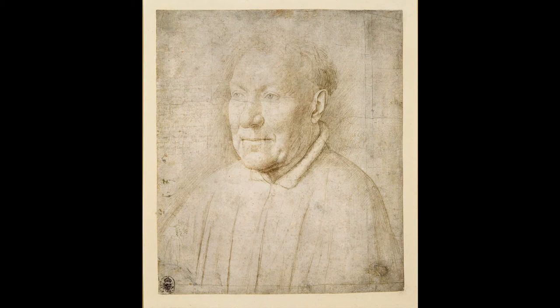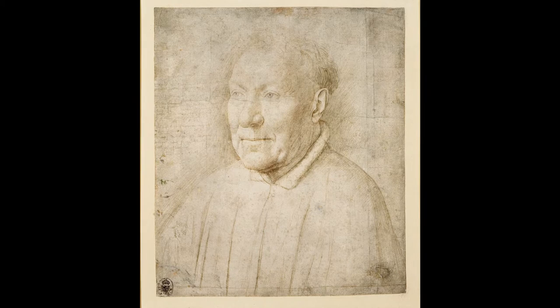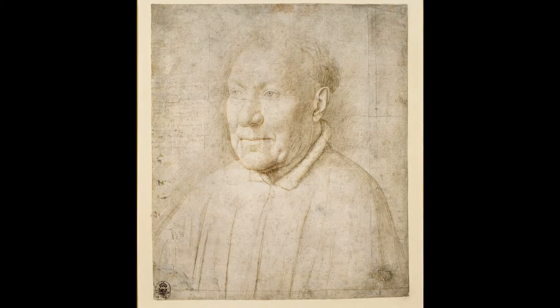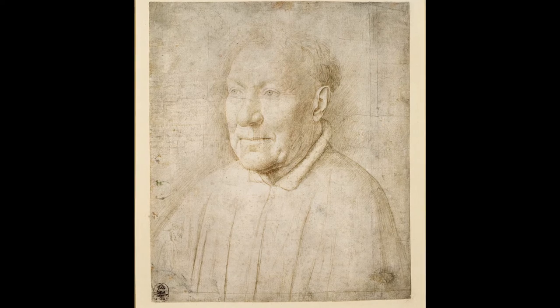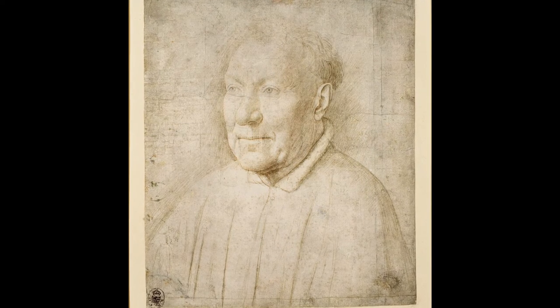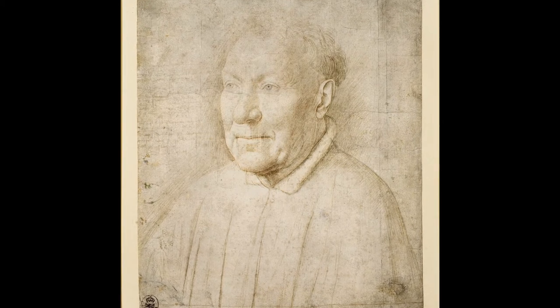Here we have a very beautiful, incredibly refined drawing in metal point, on a prepared ground. This technique is one that goes back a very long way before paper was being manufactured in Europe, because you could use metal point on any kind of ground.